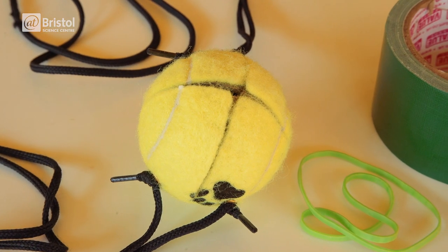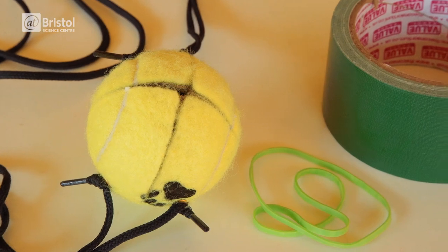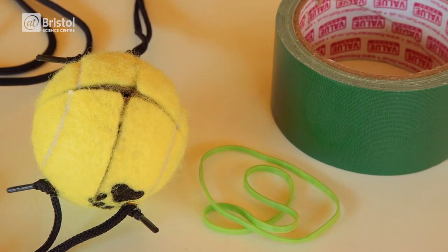To make your egg scrambler you'll need a tennis ball, shoelaces, tape, elastic bands, and a sharp knife or scissors.